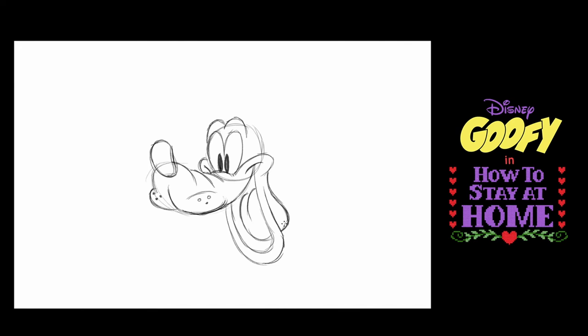Now Goofy — one of his big features is his front teeth. So if you make a square here and a square here that helps, but here's the kicker: make them three-dimensional. So you put another line here and another line there and another line here and another line there.